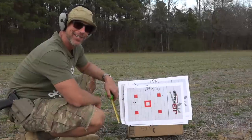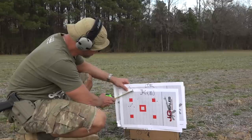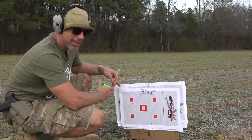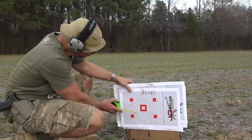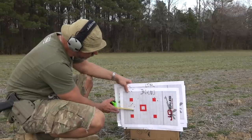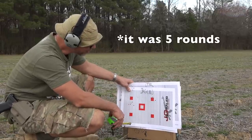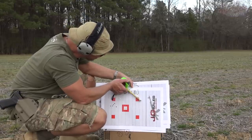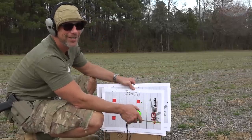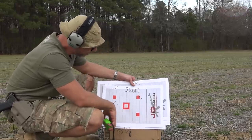Let's go check the groups out. First up was the 45-grainer — decent looking group, and center to center the widest measures out to right at an inch and a half. Then the 55-grain Remington looks similar but a touch wider, right at an inch and five-eighths. And then I'm assuming five rounds with the 77-grainers — they basically went through the same hole. That definitely tightened up a lot, coming in at just over an inch — about an inch and a sixteenth center to center. All of them pretty good groups overall.